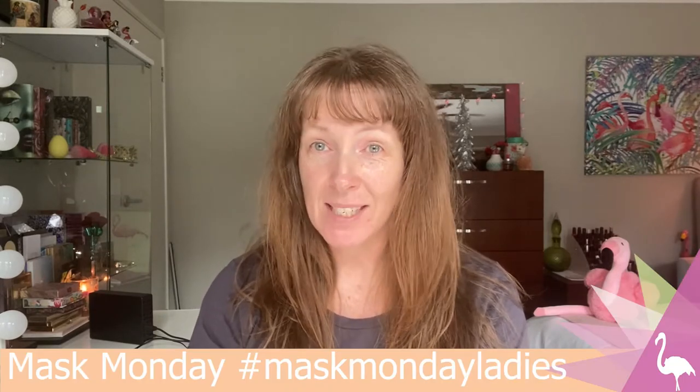I've decided to join in on Mask Monday and do an unboxing while I'm at it. I'm not normally a mask person, and I won't be participating every week, but every now and then I'm going to jump on and do one.